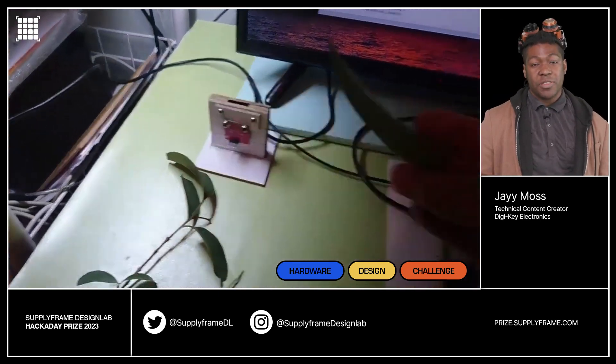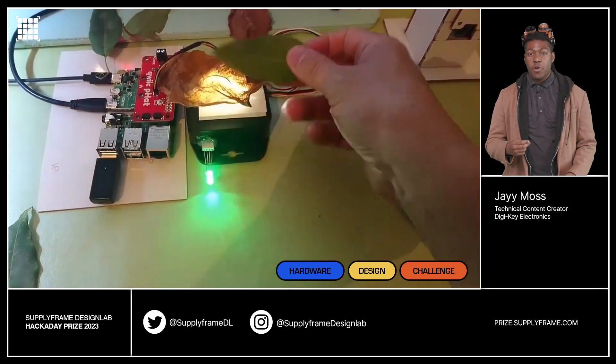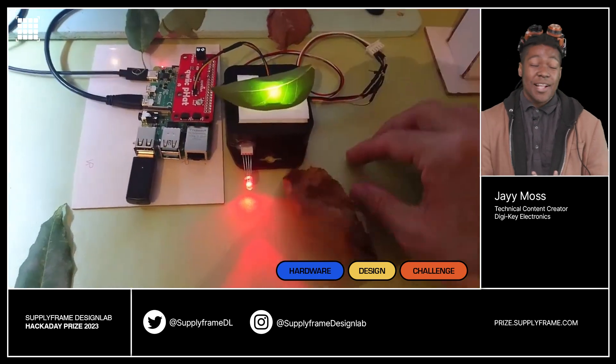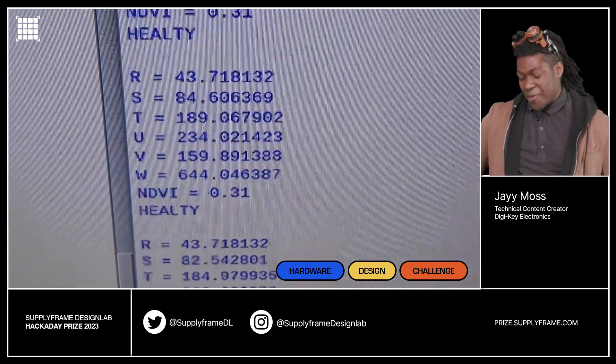Our next project helps you get that green thumb you always wanted. The Plant Foliage Health Monitor uses a Raspberry Pi with a near-infrared spectrometer to take the guesswork out of the plant's health. Because let's be honest, we all let our plants die — it's kind of a thing we have a problem with.